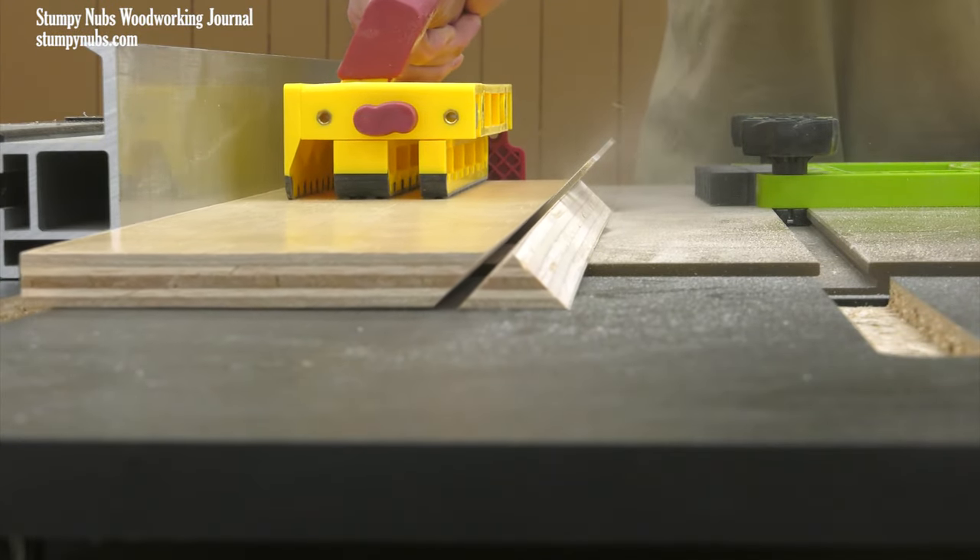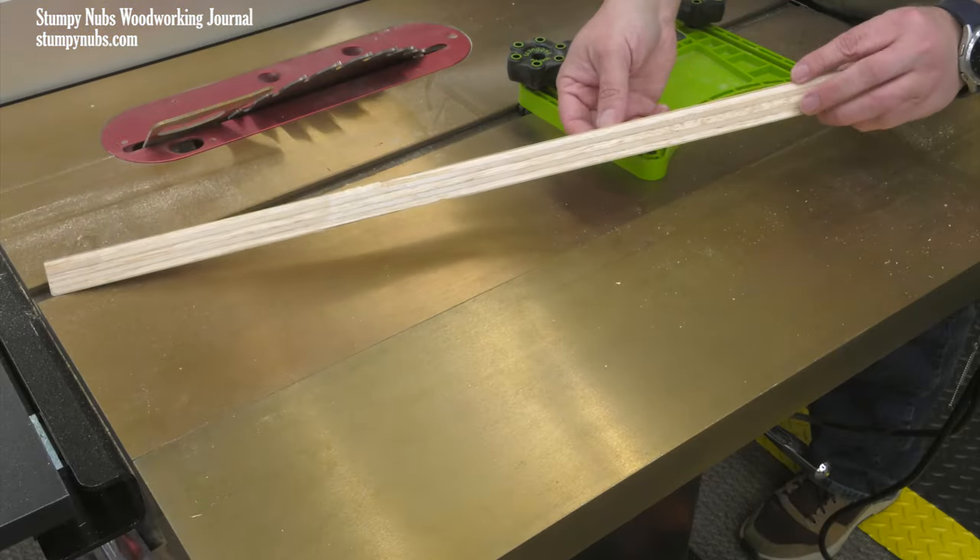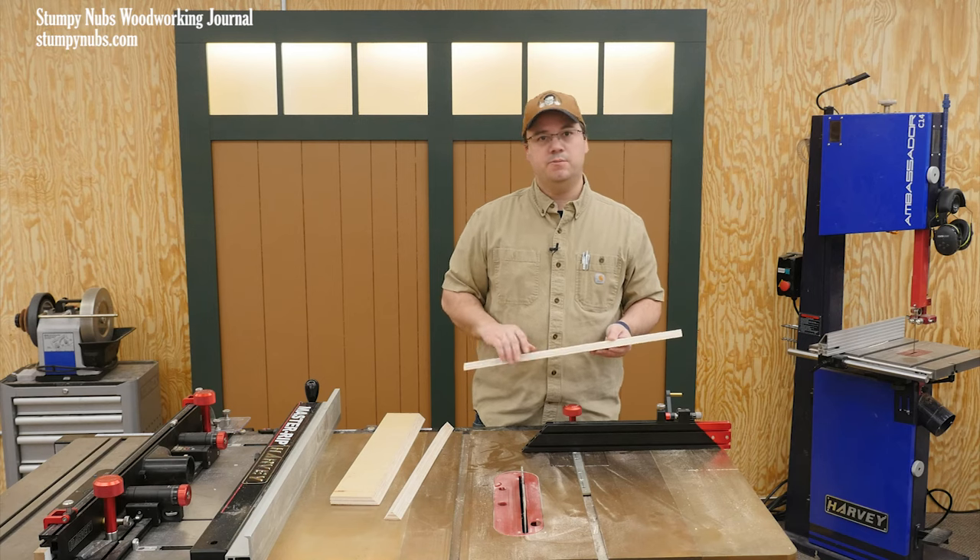You can cut several strips from a single board in this manner, but you're going to have to stop when it becomes too narrow — about two, two and a half inches — and that'll be waste material.